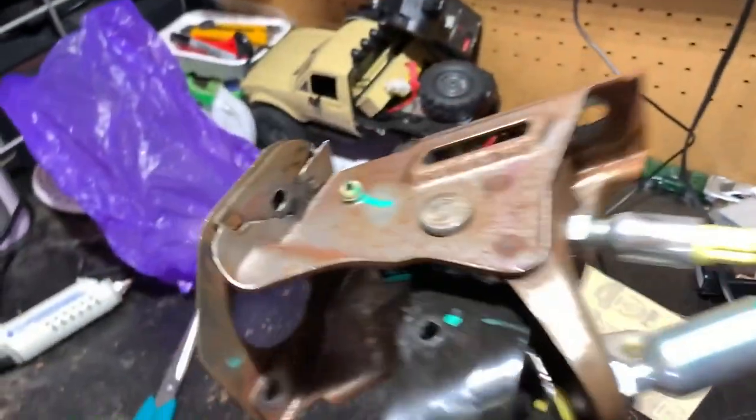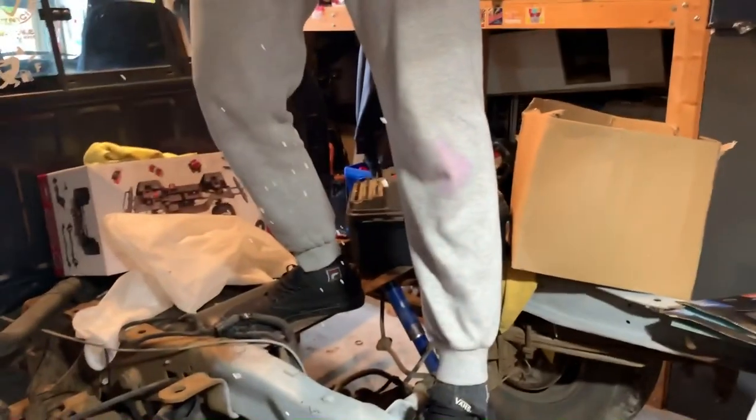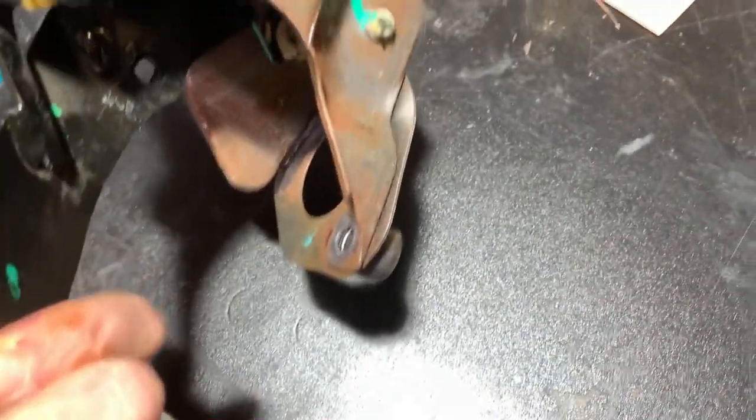So I found the problem. We're gonna weld it back together and see if it holds. I'll probably get a new assembly anyway. I'm gonna sand this and then weld it.